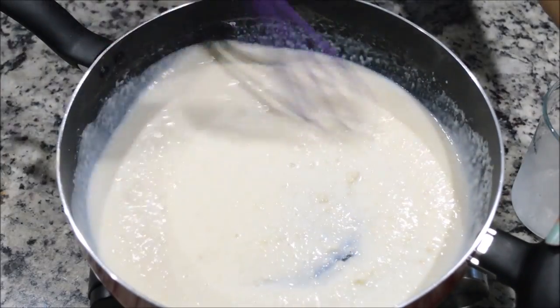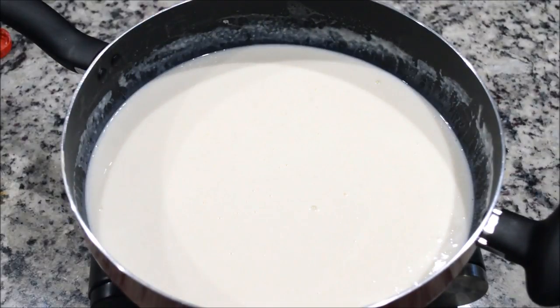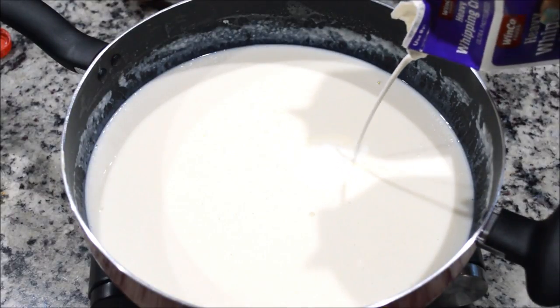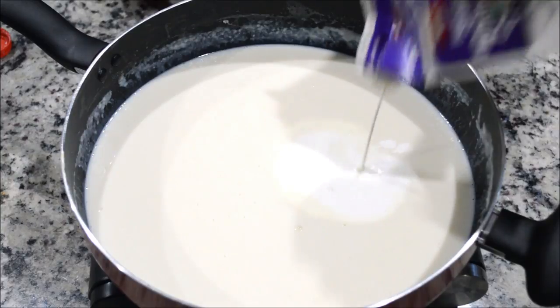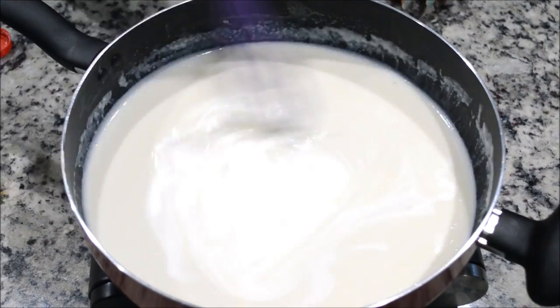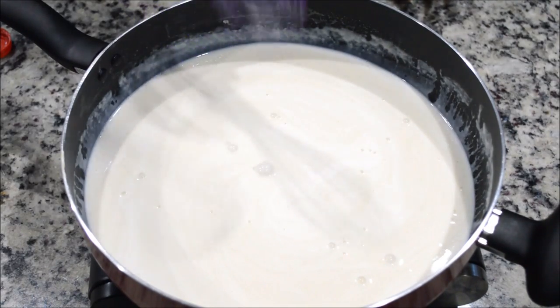Now I'm going to add a little bit of cream — this is optional. You can use only milk or only cream, it's up to you.